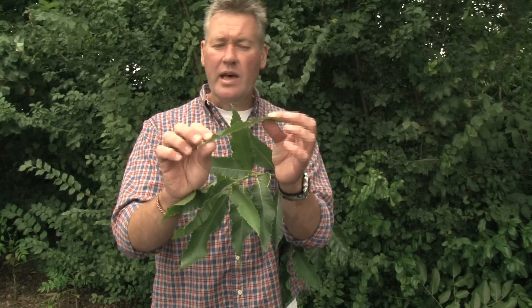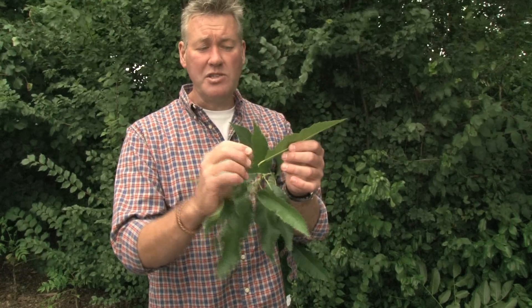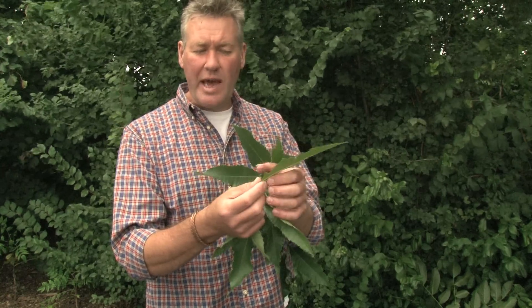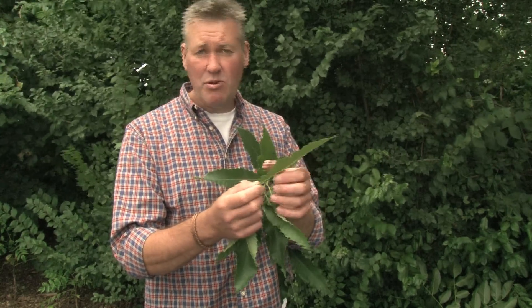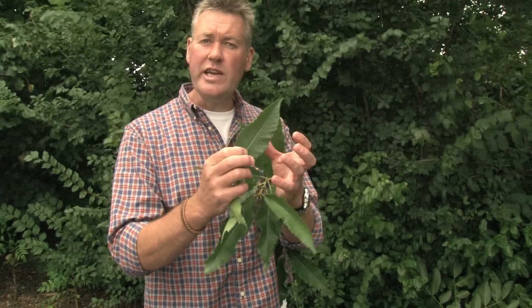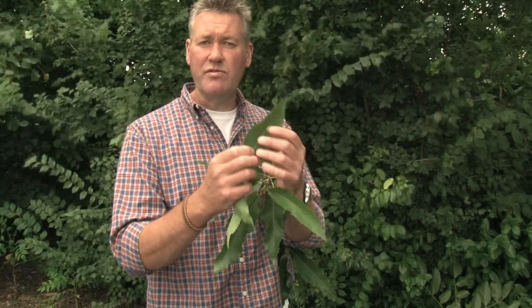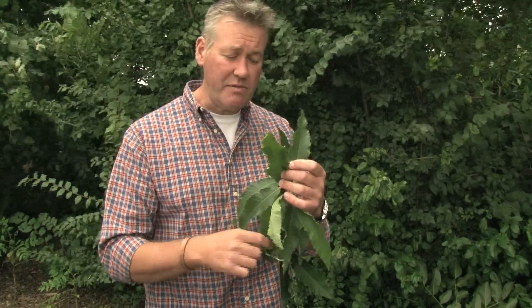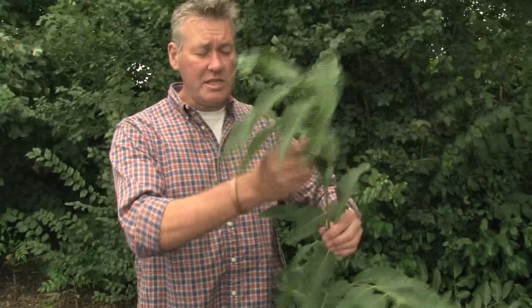Later on in autumn, as most other leaves are starting to be shed, these will stay on a bit longer. They'll get waxy, almost leathery, but they'll still have the same shape and profile. They'll go from green through brown through golden through yellow before being shed, so it's quite a distinctive leaf to identify even as it changes color towards the back end of the year.